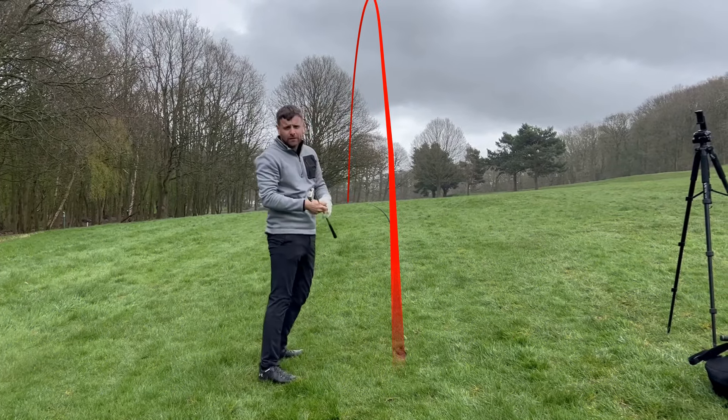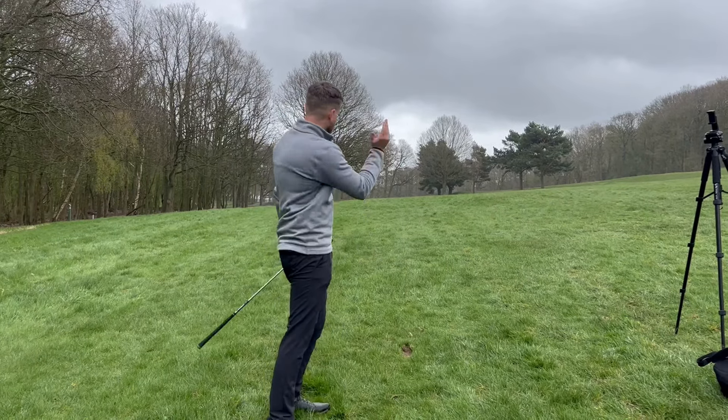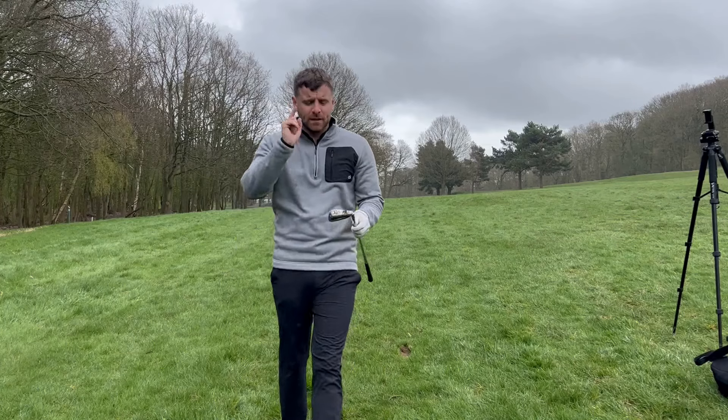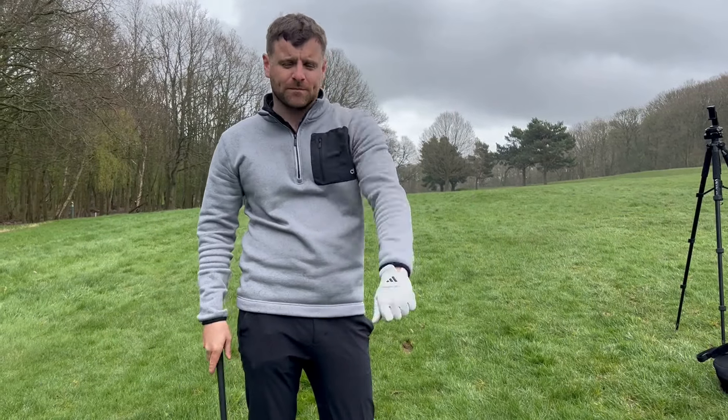On this hole, the fifth at New District Golf Club, that hill will hopefully feed the ball down to the green. In summer conditions — not today because of the wet — that works really well. Top tip — let me know how it went for you if you tried it. See you next time!